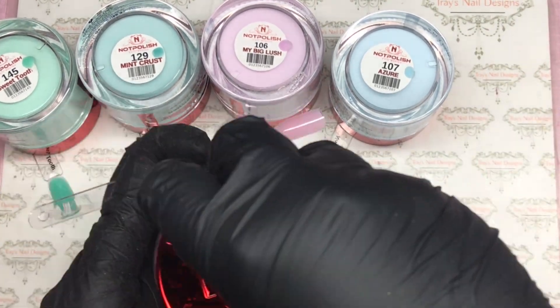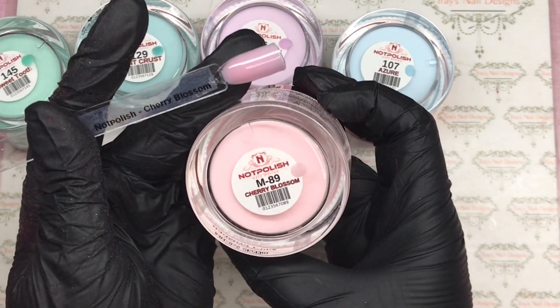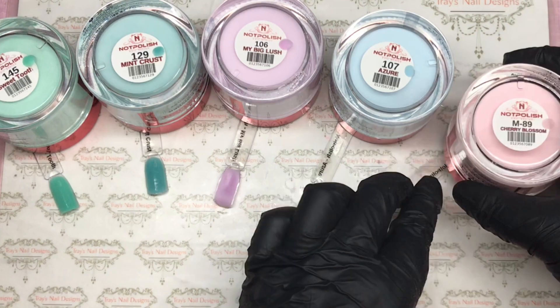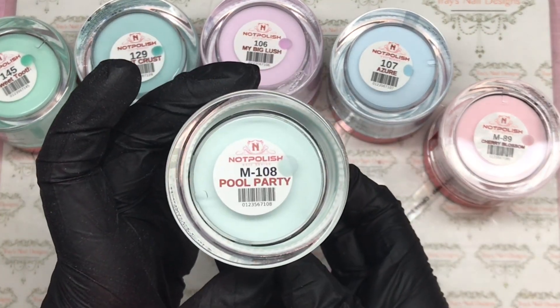That's a beautiful pink — tick! Cherry Blossom — that's beautiful, I love that. Pool Party.